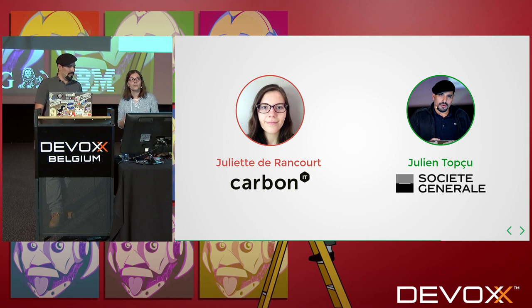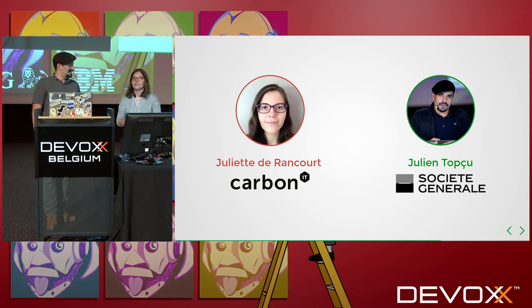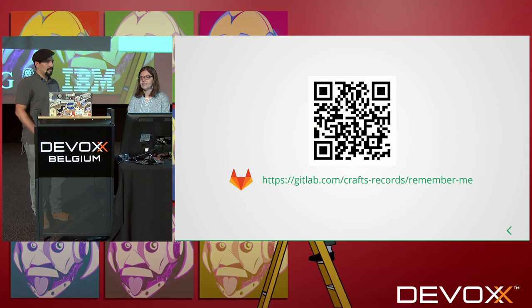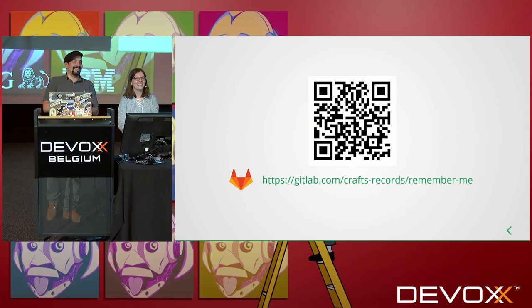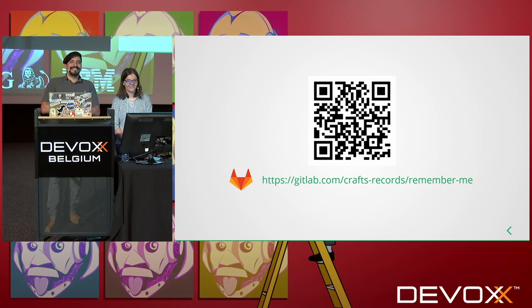My name is Juliette de Rencourt. I'm a consultant for CarbonIT, which is a French company. I've been recently contributing to JUnit 5 as well — she's a JUnit member. And I'm Julien Topsu, technical leader at La Société Générale, a French bank. You can find the repository here. If you have any questions, feel free to ask.